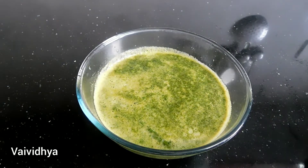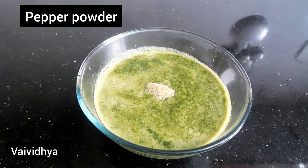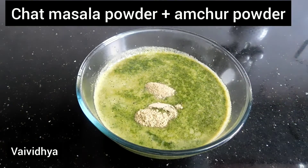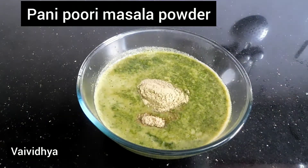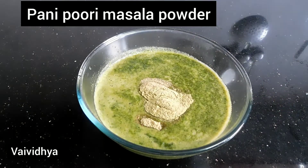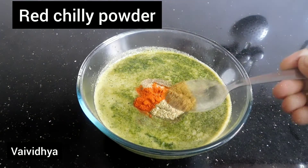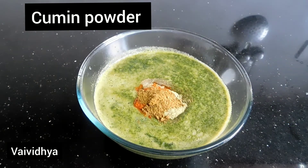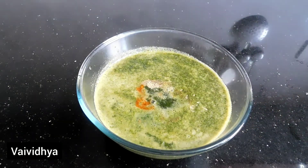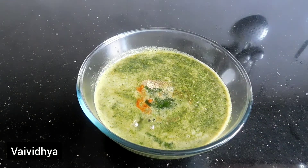Put the pepper powder and the chaat masala powder and add 2 spoons of pepper powder. Put the ketchup powder and add the pepper powder. This is the black salt. This is the taste of the water.